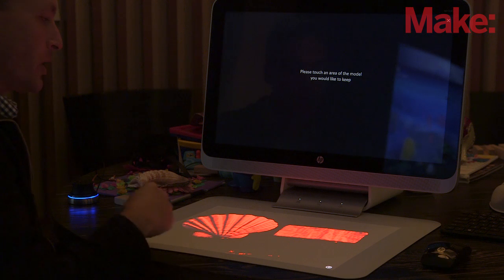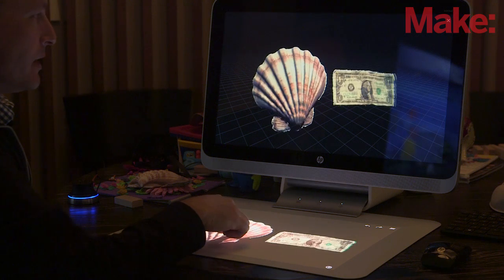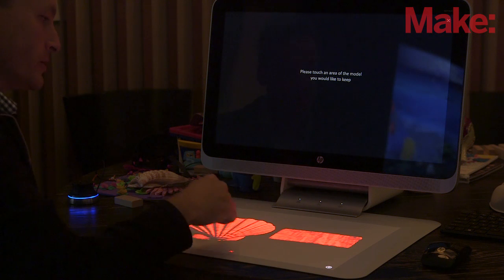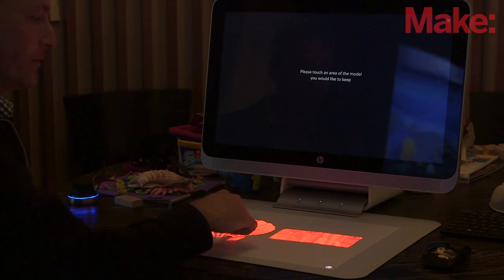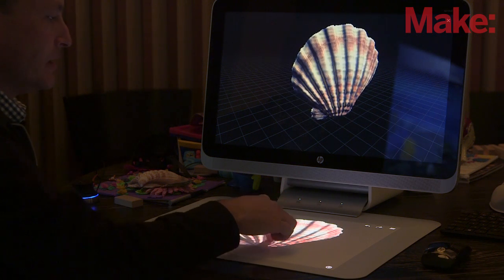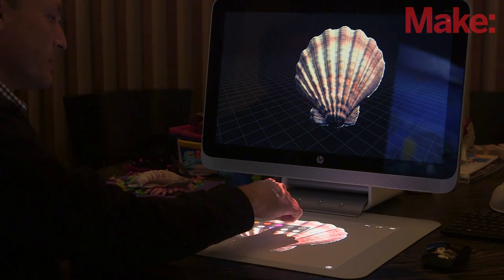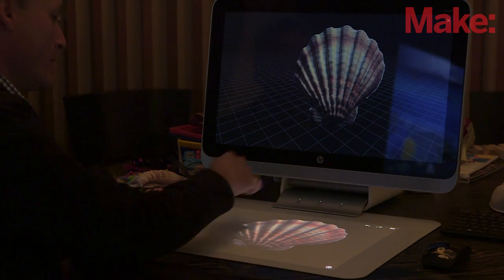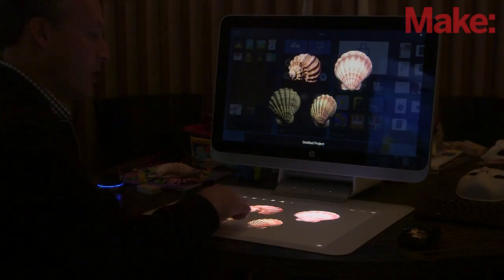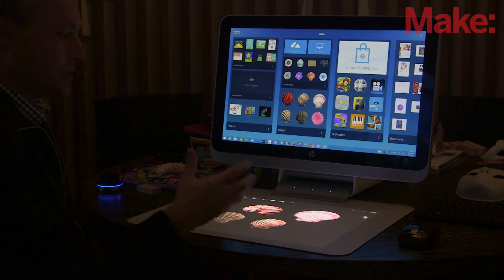We can do a simple process of selecting the surfaces we want to keep, and it gets rid of all the noise. In this case I'm showing the dollar bill to show you the resolution of the color map, but I can also use this functionality to get rid of the dollar bill — in this case I just want to keep the shell. So now I've created a 3D scan of the shell, and I can see what it looks like without the color texture map. Let me just turn that off. Now you can see just the underlying geometry.